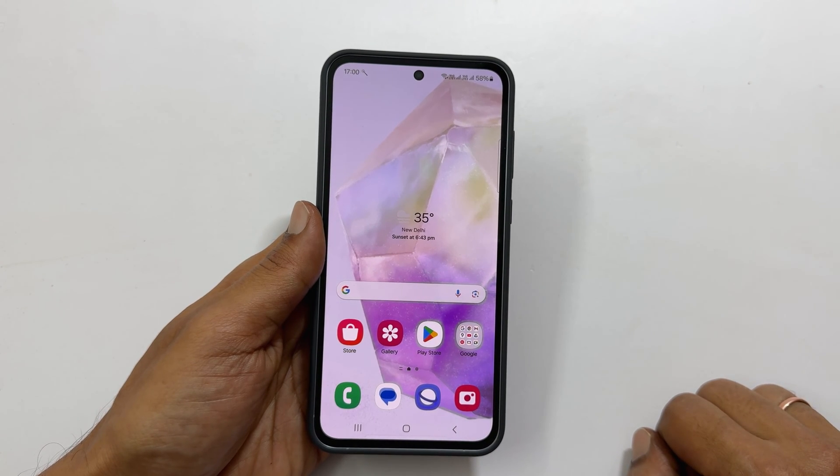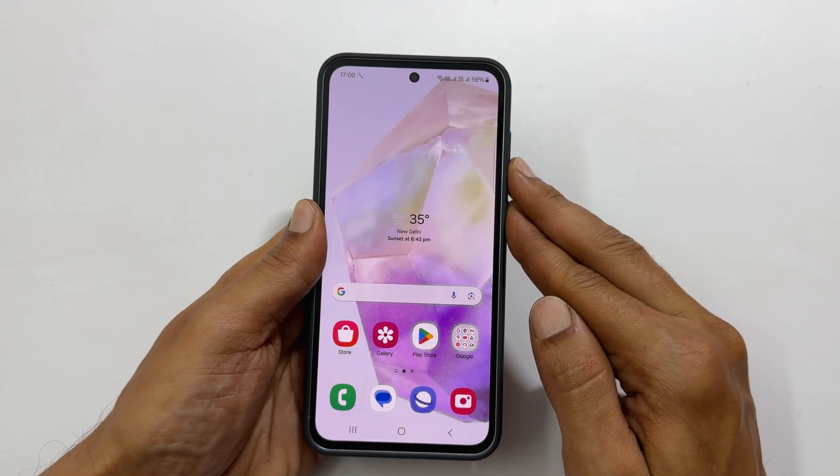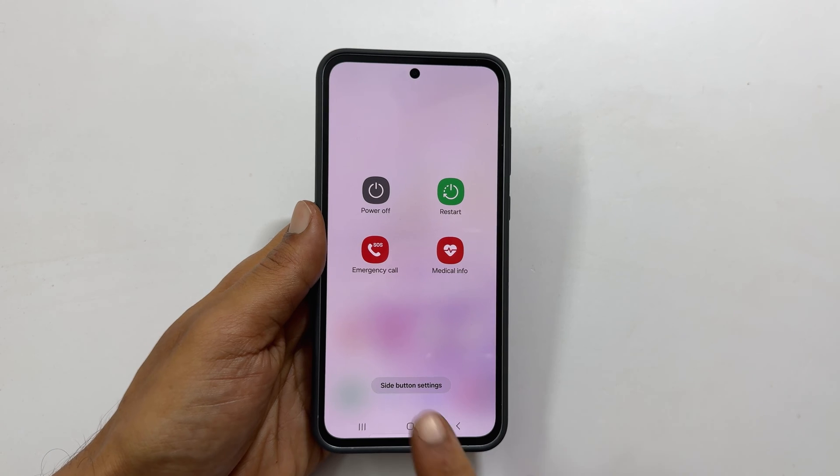These buttons you can find on the right side of the device. Press both the buttons at the same time and hold them. You will get this menu to power off or restart.